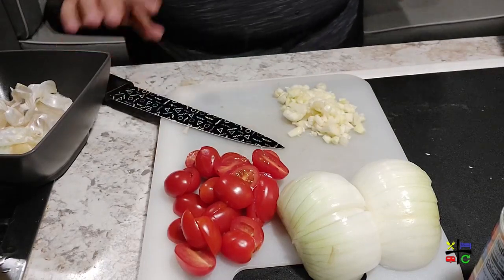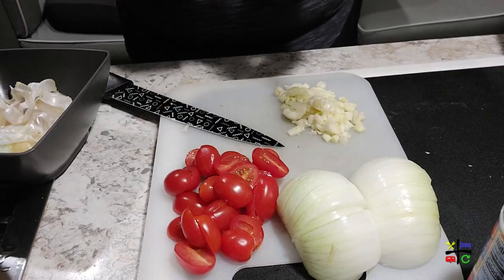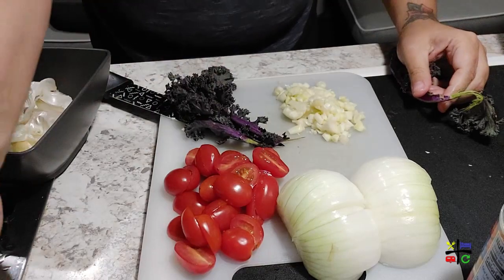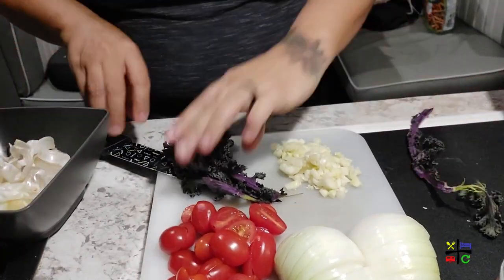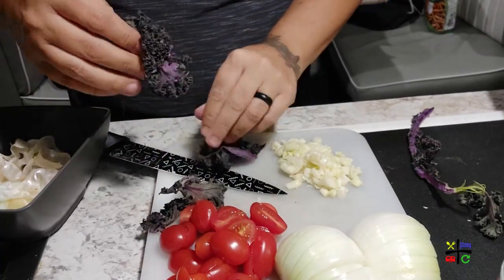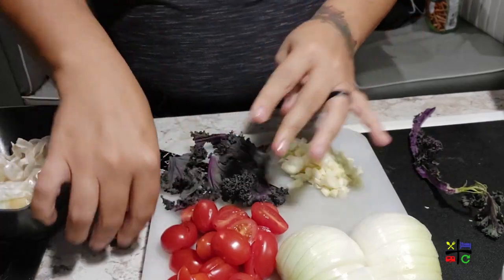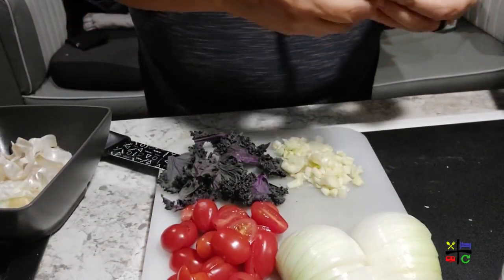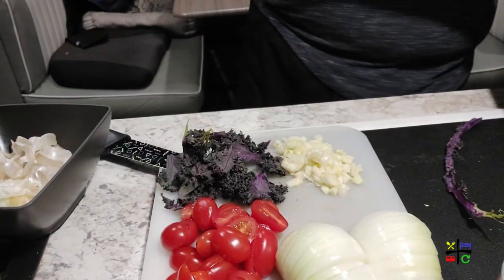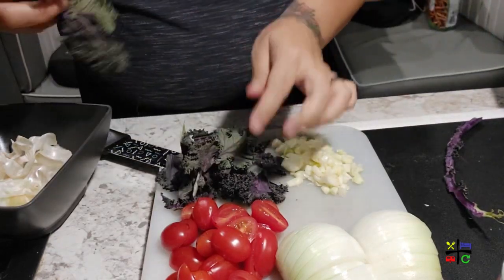Let's go ahead and do the same with the kale — finish all the prepping. Get the leaves off the stem, break them down a little bit so they'll cook nicely. They won't soften as much as spinach does, but they'll still be super delicious. And the color — come on, this color is gorgeous!